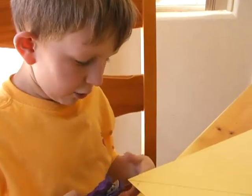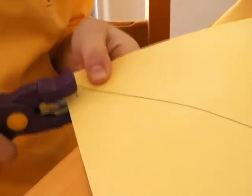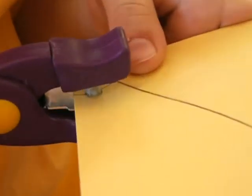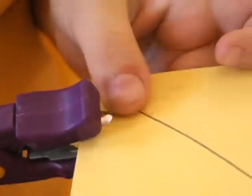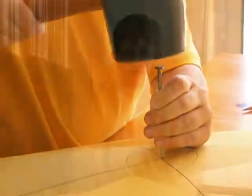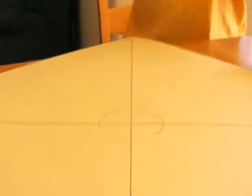Now we're going to make a hole right on this X on this arc on the side. Now we're going to cut from the corner all the way until we get to the circle from all the edges.